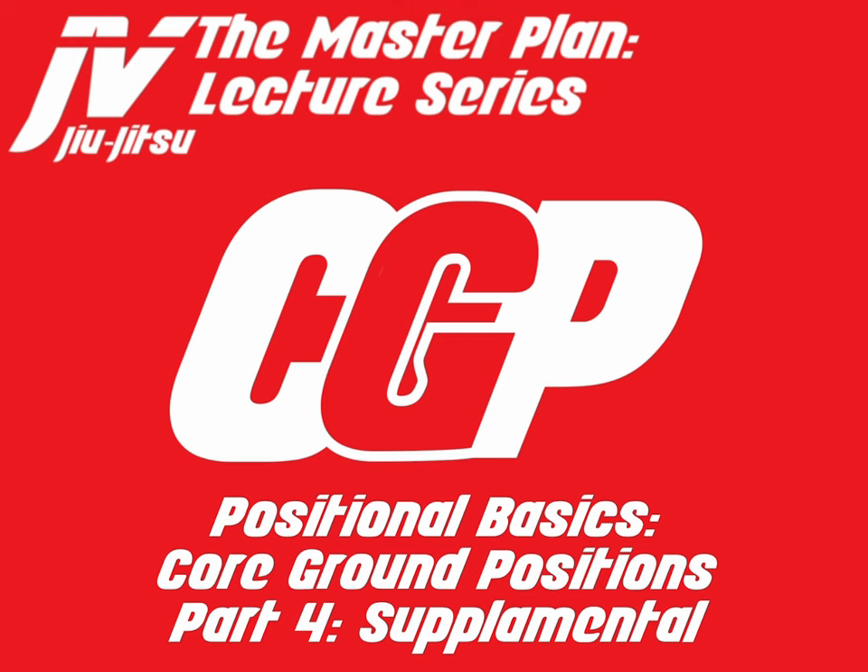Welcome to the Master Plan Lecture Series. My name is Javier Vasquez and today we'll be discussing positional basics, core ground positions. This is part number four: supplemental positions. So let's go ahead and get started with that.